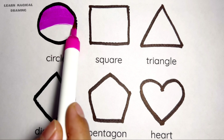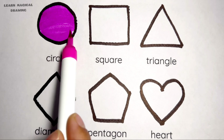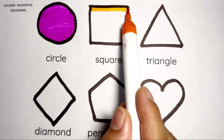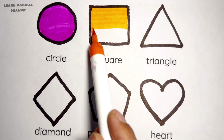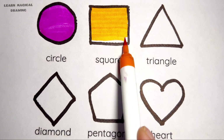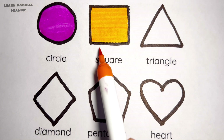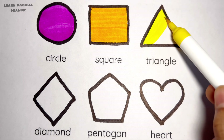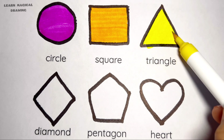Let's start coloring. Pink color, circle shape, orange color, square shape, yellow color, triangle shape.